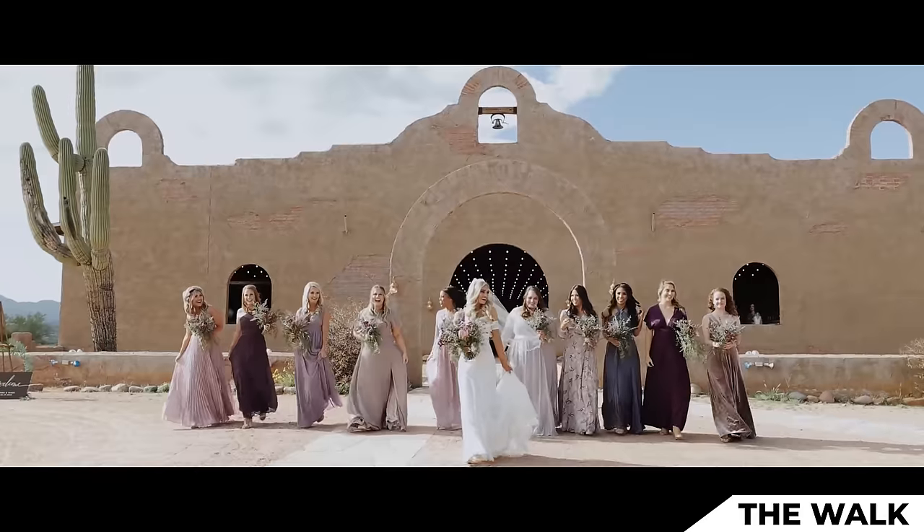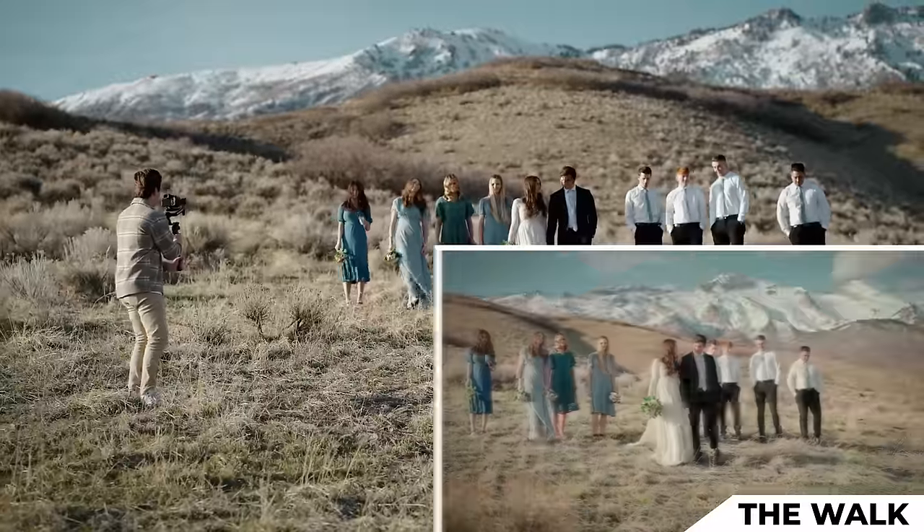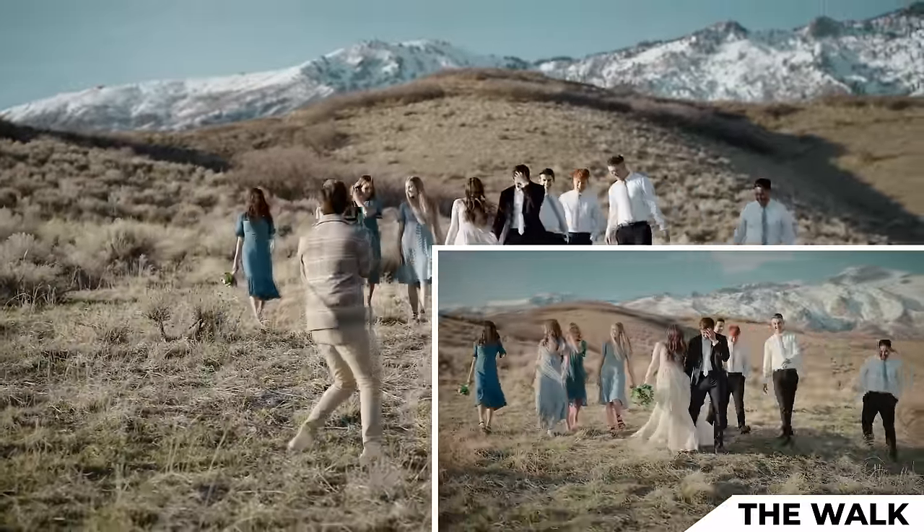I'll do the left-to-right parallax, try right-to-left parallax, and then try a simple pull-out. Three, two, one, action. And as they walk, I'm panning left to right — also, I'm walking backwards and tripping.